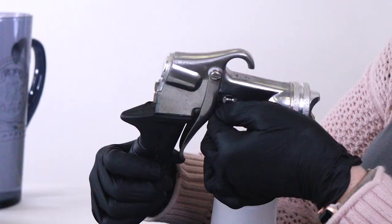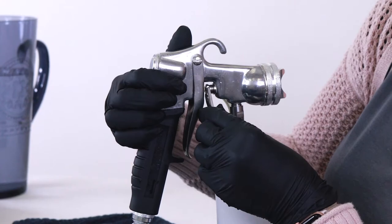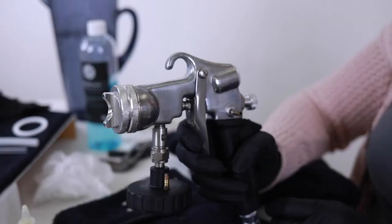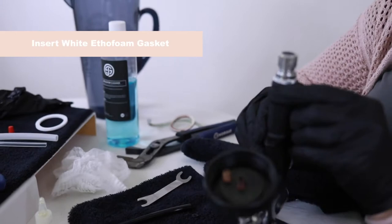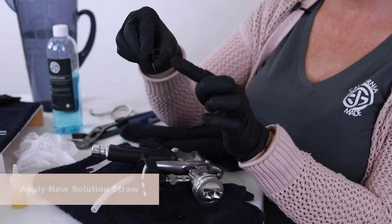The next thing we're going to need to do is to snug up the gland nut with our little tool — tight enough where you start to feel a little bit of tension. Now the next piece we're going to assemble is our foam gasket. Simply place it, and I'm going to put a new solution straw in there. This is what the old one looks like — it's a little bit worn, it's plastic so over time it expands, so I'm going to replace it. You just push down and make sure that it's flush up against that lid assembly.